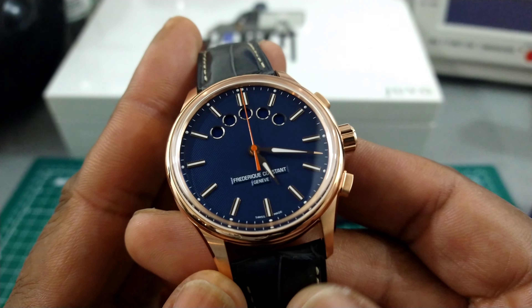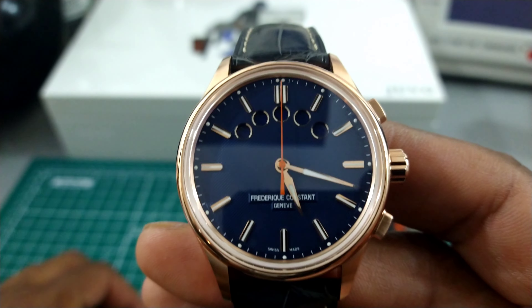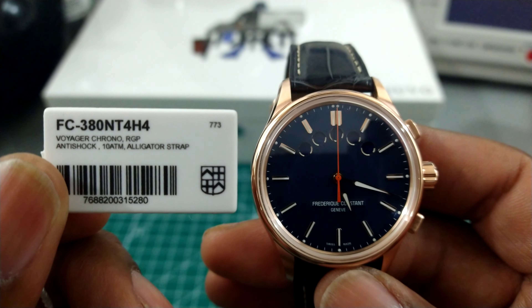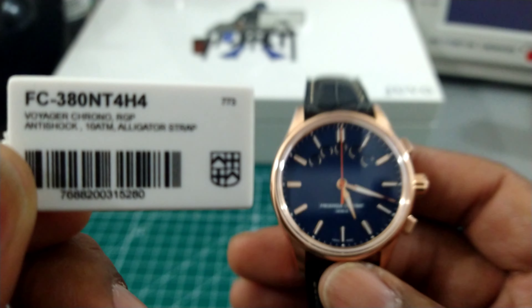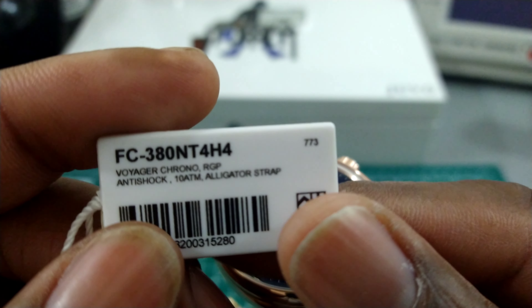Welcome to another episode of Watch Once Over. My name is Biggie. Today we're going to be looking at this Frederique Constant Yacht Timer. This is the FC-380NT4H4, and this model is the Voyager Chronograph.